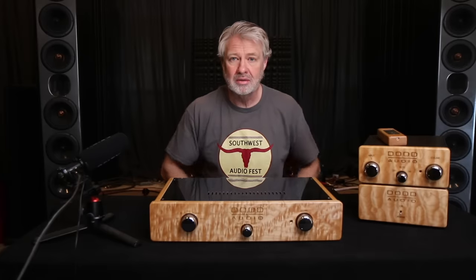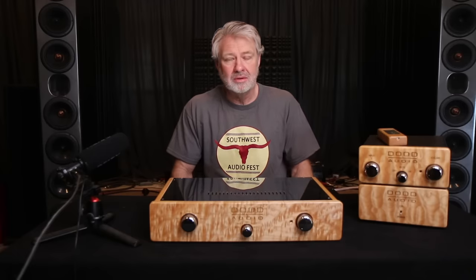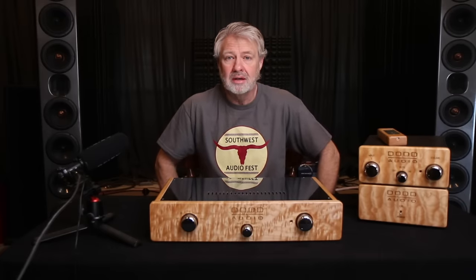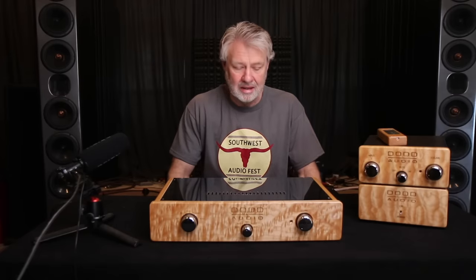Before I get started, I want to thank the guys at Southwest Audio Fest. They put on a great show down in Dallas. Had a good time, went and visited a lot of people, got recognized by a lot of people, had a lot of fun. I think they put on a really nice show and hopefully that will continue to grow the next time they put that on.